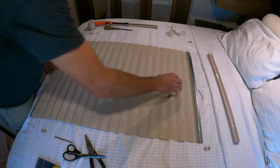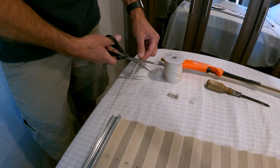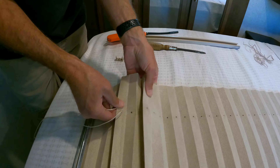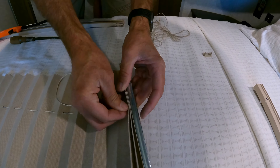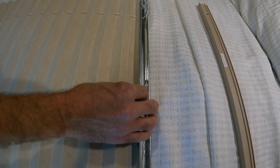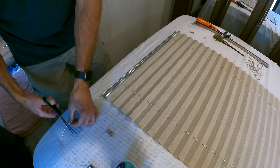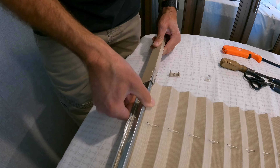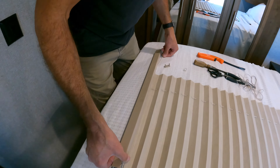Make sure the blind is completely extended so you have enough string to reach down to the bottom. Cut the string extra long just in case — it's better to have more string than not enough. Once both strings are attached to the spring at the top, center the spring and pull down from the bottom to tighten up the string. You'll see the strings are crisscrossed, and now we're ready to put the tracks back in place. Hold onto the string when you slide the track so it doesn't get pulled with it.